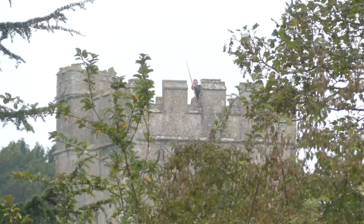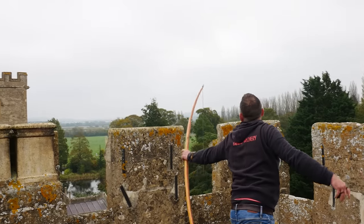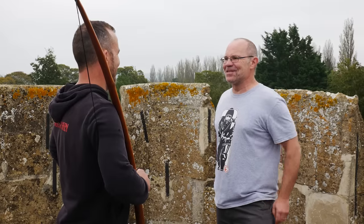Behind me, a whole set of battlements, 18 meters up, 20 yards up in the air. That is probably the first time a longbow has been shot from up here since that siege in 1450.